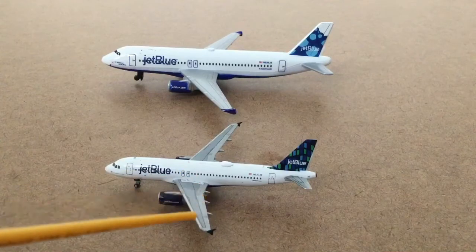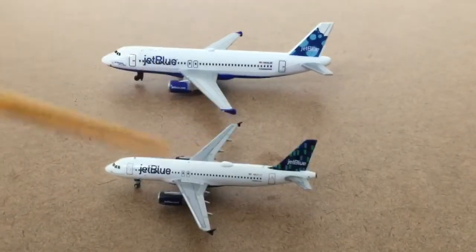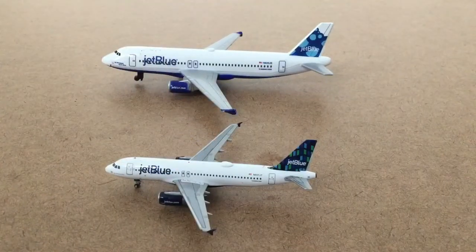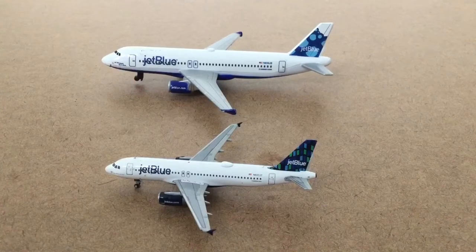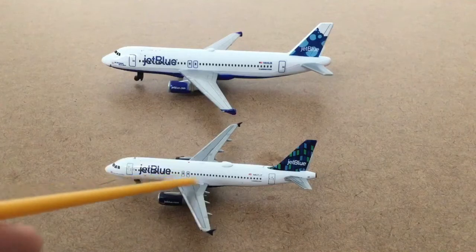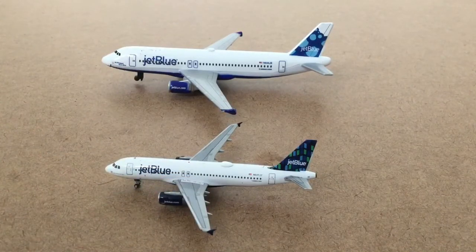The Gemini Jet has flap fairings, which are those little things that come off the end of the wing. The Daron does not have any flap fairings. Also, the Gemini Jet has exit arrows on the wings — those little arrow markings — and the Daron JetBlue does not have any of those either.